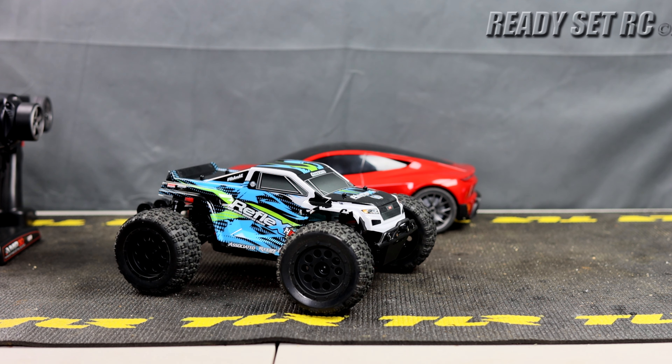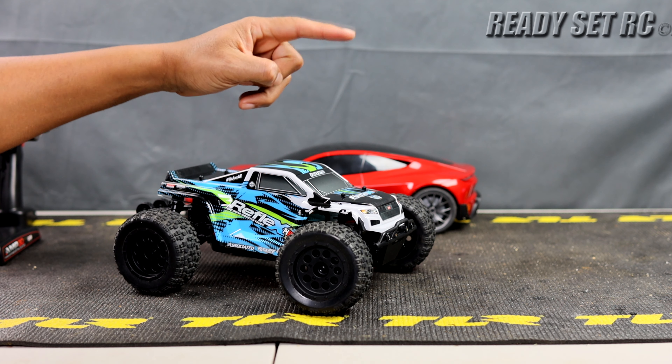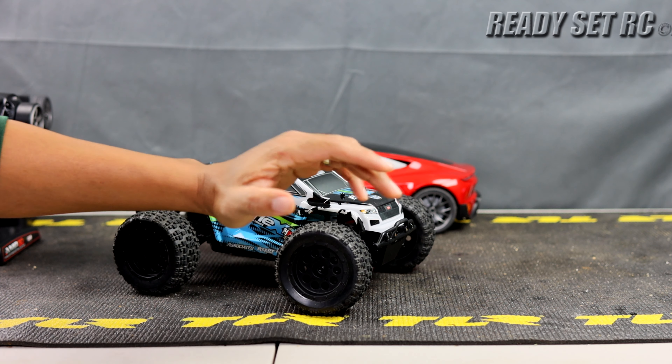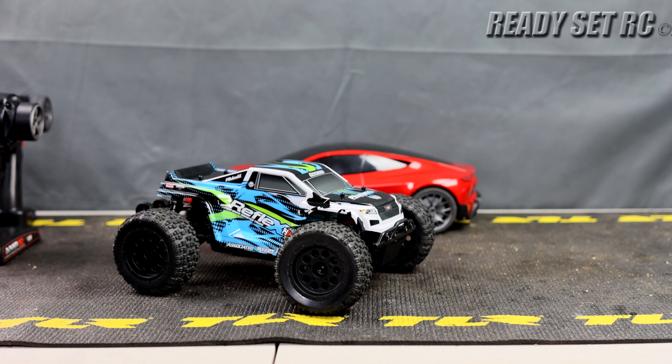Lastly, the one thing you're definitely going to want if you plan on going brushless: the front and rear diffs on the Grom do not have oil in them. You're going to want to upgrade those — I believe that's $40 for the front and rear diffs. Now take the totals I mentioned — just those, not the subjective ones — and add that up.